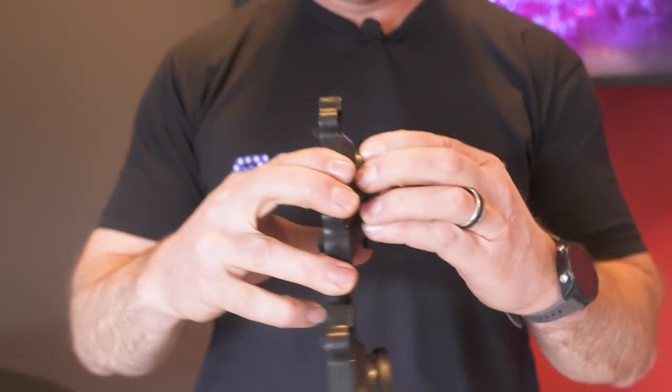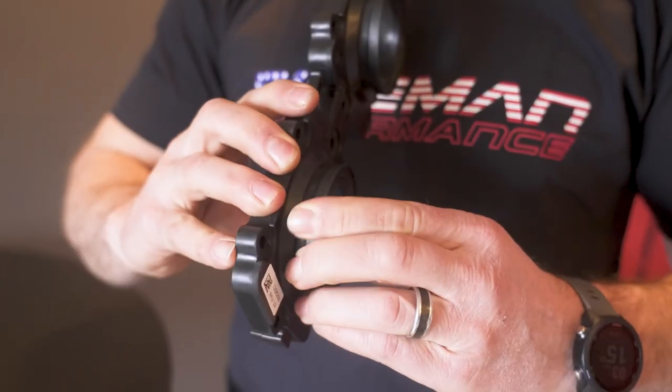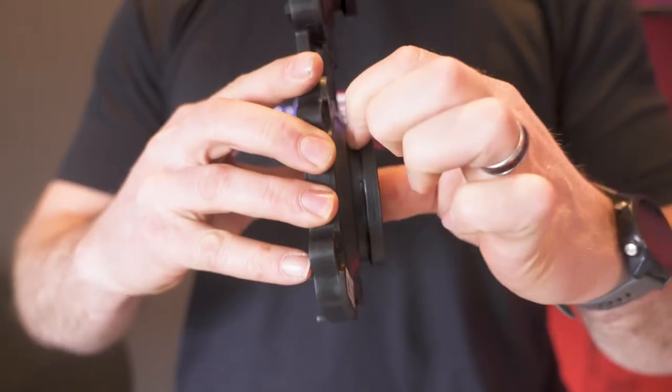The first issue, which everybody's pretty familiar with, is boot cracking. Right on the lower edge from flex and stuff, you'll get cracking on the rubber that's just inside of this V-band connection.